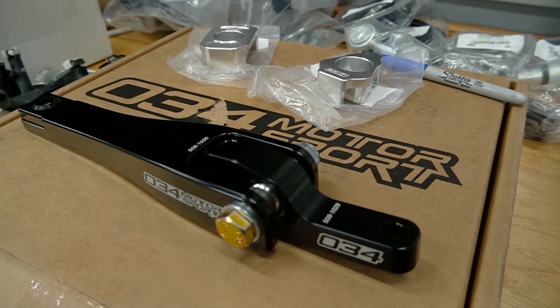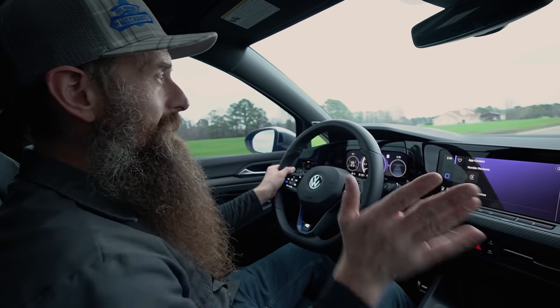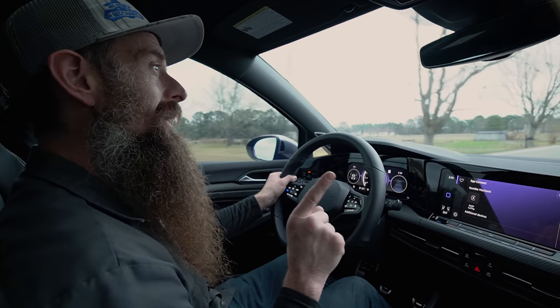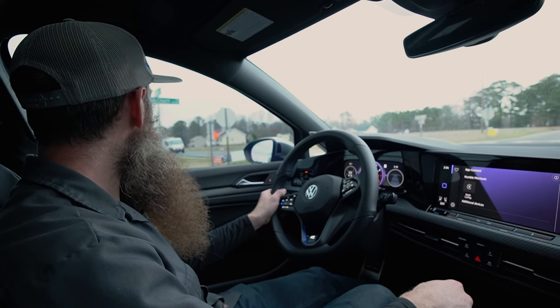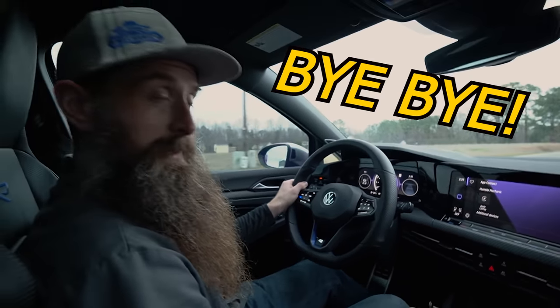The 034 mount they hooked us up with is actually for a Mark 7, and it bolted right up to the Mark 8 with no problem. With that, we're going to wrap it up. I'll put links to everything we used down in the description. More awesome 034 Motorsports stuff coming soon — should be fun. Have an awesome day; I'll talk to you next time. Bye-bye.